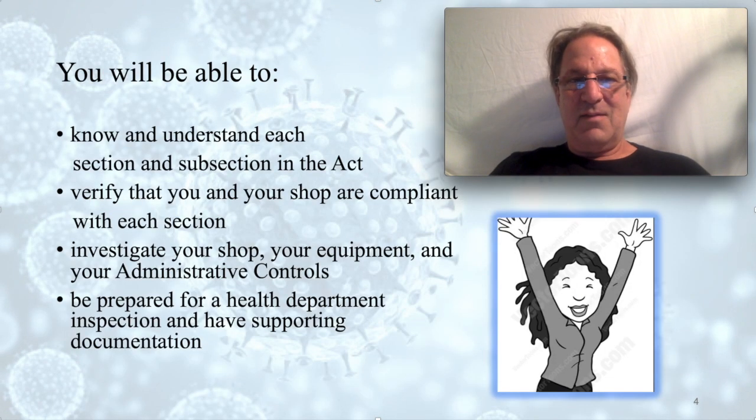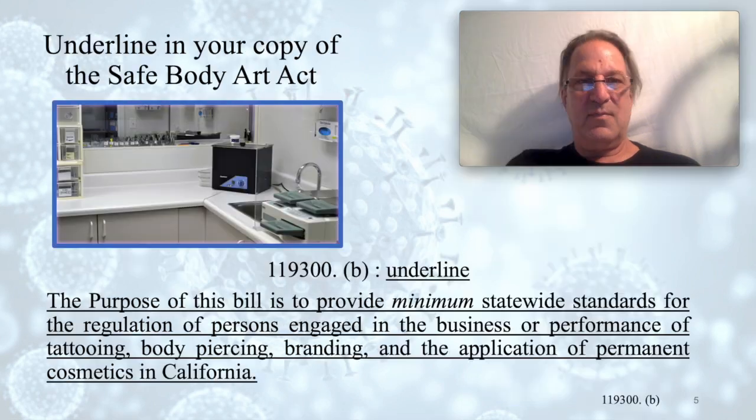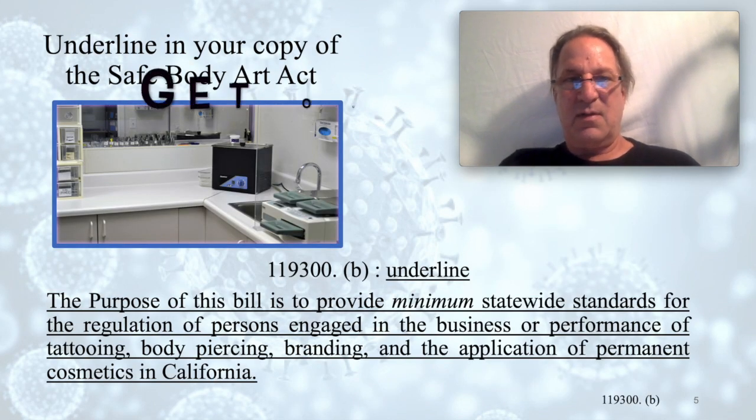By the end of this series you will be able to know and understand each section and subsection in the Safe Body Art Act. You will be able to verify that you and your shop are compliant with each section, investigate your shop, your equipment, and your administrative controls. You'll also be prepared for a health department inspection with supporting documentation.